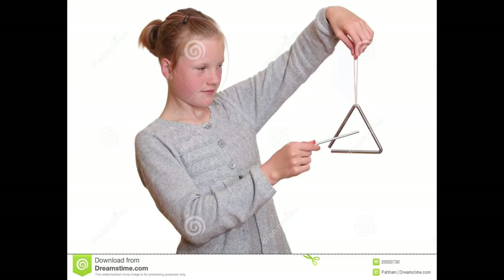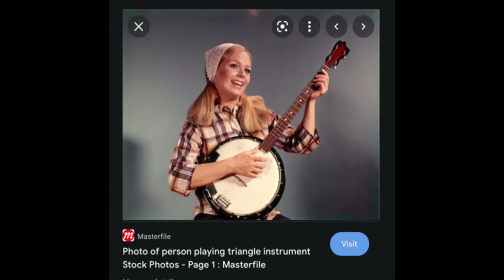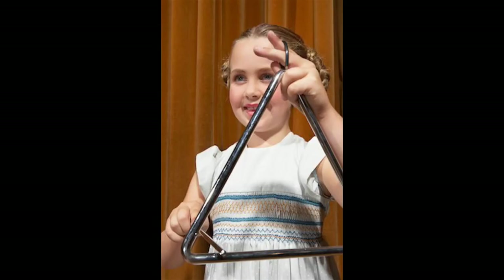The first stock image actually seems correct — holding the triangle by a string so that you don't touch the instrument itself and interfere with the sound, and hitting it with a small metal mallet. This one seems completely wrong because he's holding the triangle in his hand; surely the sound would not be good. This is a very nice triangle stock photo — except the title 'photo of person playing triangle instrument' shows something that looks very much like a banjo to me. The last one is a very cute girl, but she's got two fingers wrapped around the triangle as well, so again she's going to mute the sound.